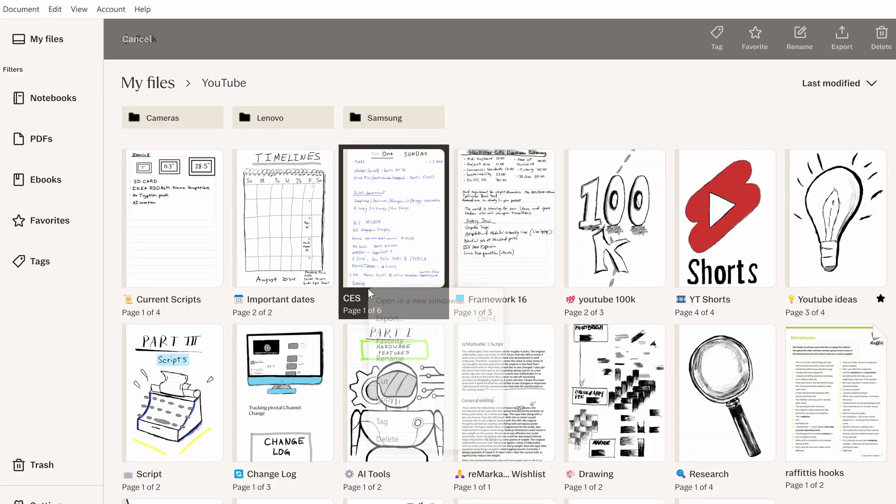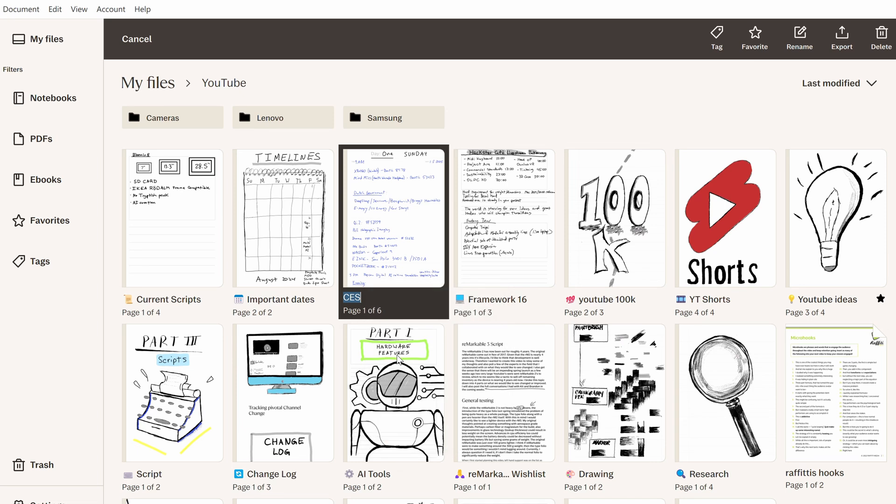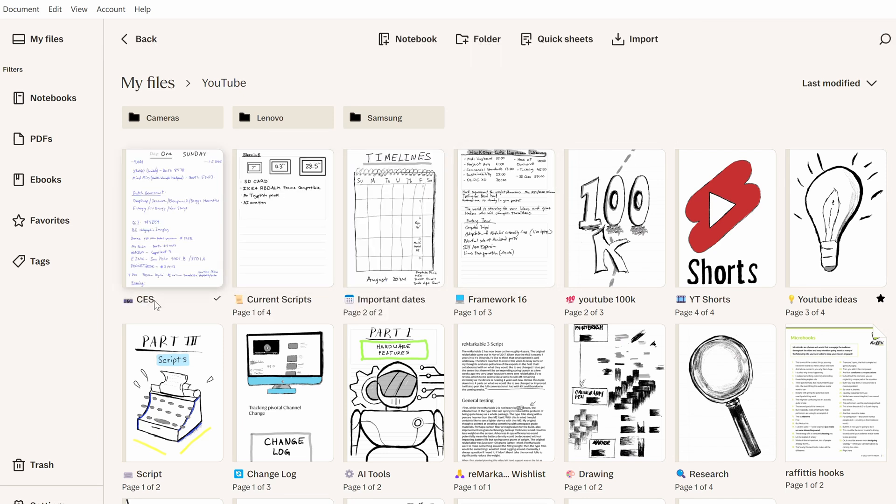Another thing I discovered a couple years ago is that in your document titles, you can't add emojis during the name creation process on the device itself, but you can do that in the app. I like having an emoji in the title name of a document — it visually helps me get to things faster, as well as for your actual thumbnail, which we'll talk about in a bit.